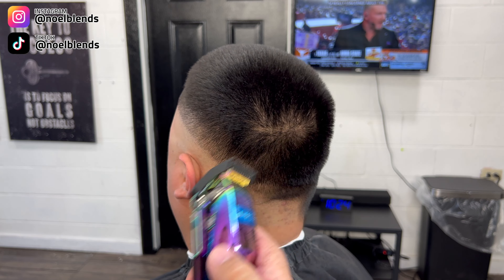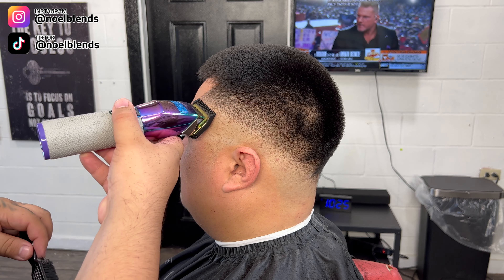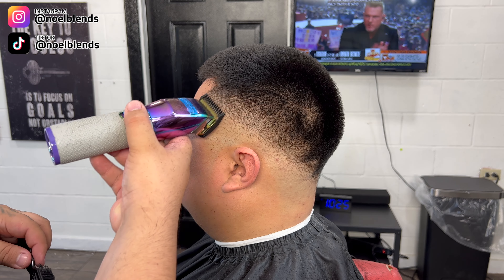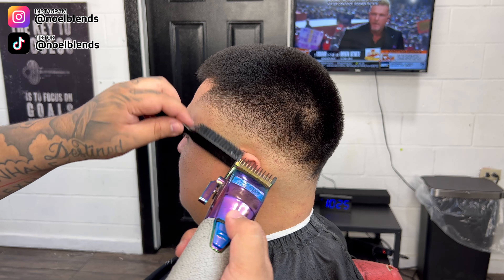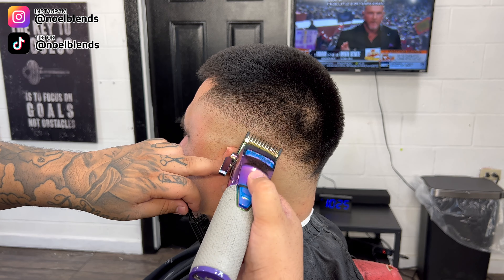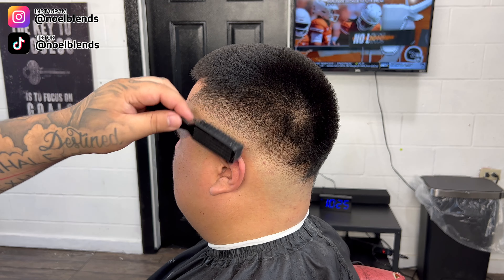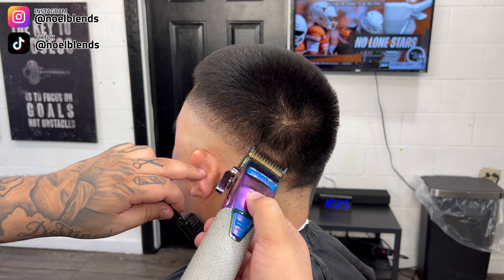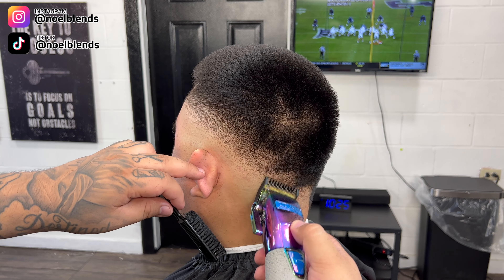Then what you want to do is close it halfway and we're gonna do the same exact thing again, just a little bit lower than what we just took with the one guard open. We're just doing halfway now and going a little bit less lower. Remember, keep the blade flat — as you can see I'm keeping the blade flat this whole time, no crazy flicking. We're just sanding down the blend, literally sanding down the blend.